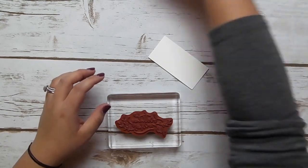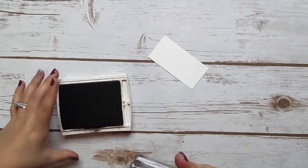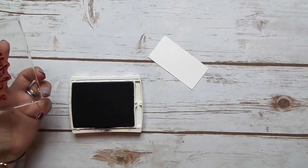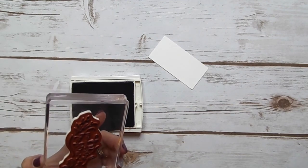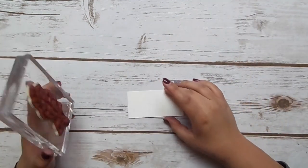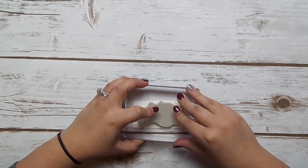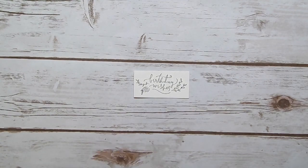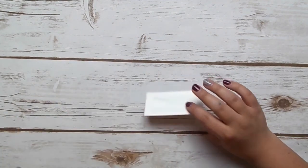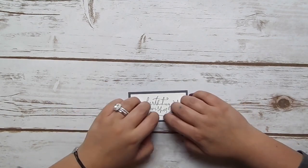Next we need to stamp our sentiment, so let's grab the stamp set and basic black ink. I'm going to take a baby wipe and wipe off the little edge because I've been bad lately at rocking my stamp. I'm just going to center this on the smaller piece of watercolor paper and stamp it down — there we go, super cute! I'll flip it over, add some snail adhesive, and stick down the smaller piece of basic gray.